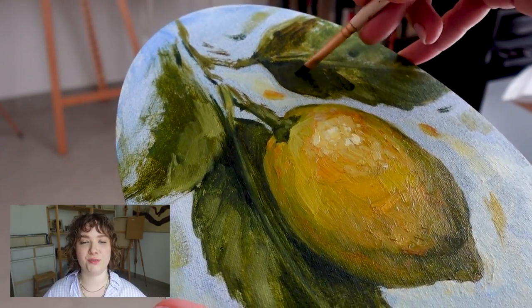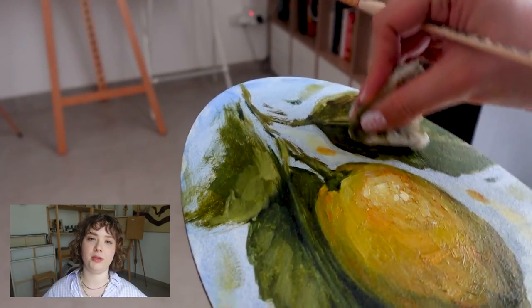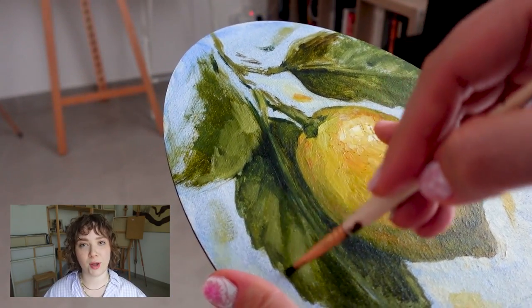And of course, I'm using the same solution to enhance the leaves a little bit and to darken the shadows in them as well.